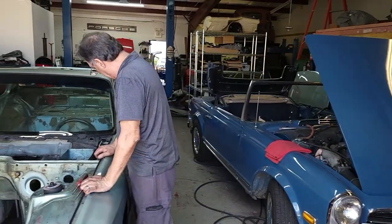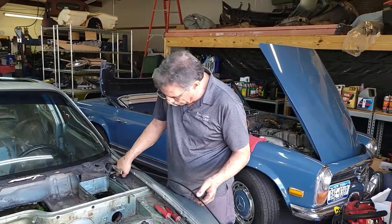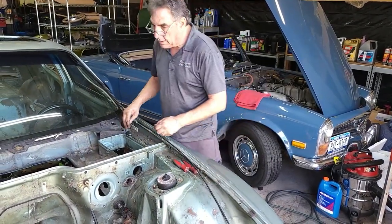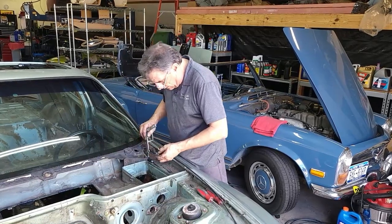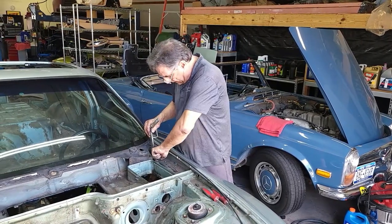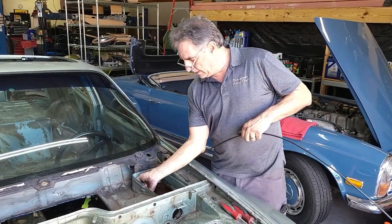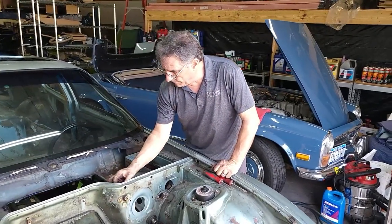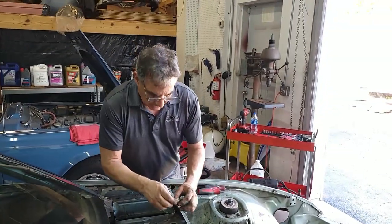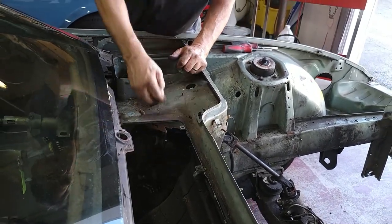We've got a strip here — this was for the windshield washer hose. We've got these little clips inside that hold the little thumb screws that hold the fuse relay panel down. Line clamps, just these little plastic line clamps, more speed clips — this was for the blower motor.